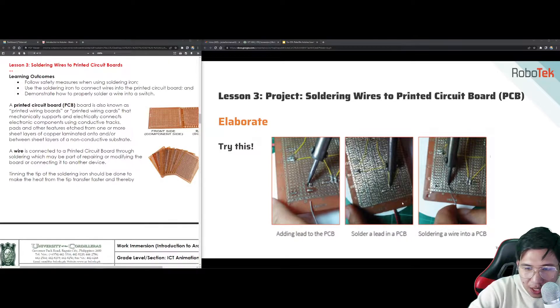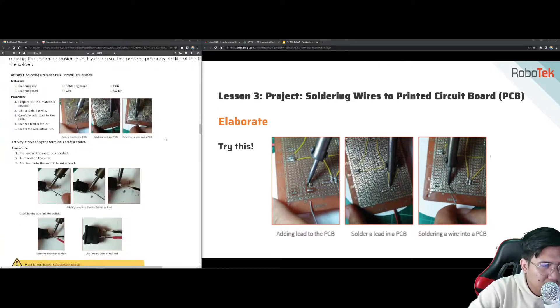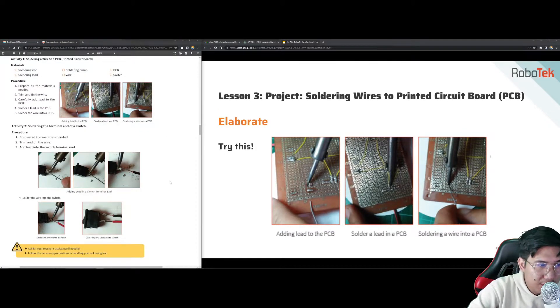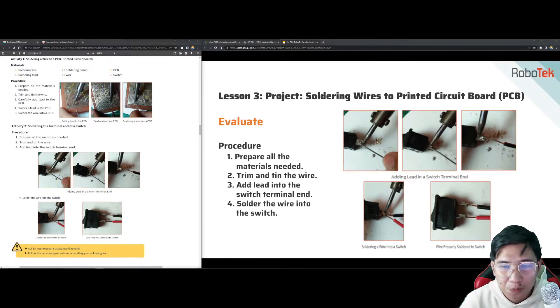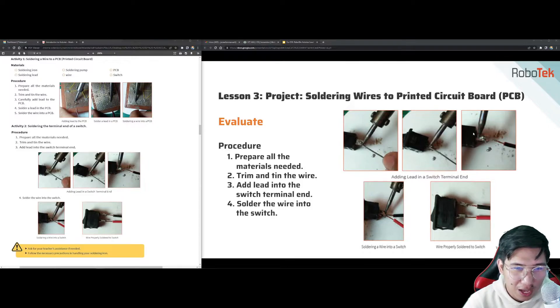Adding lead to the PCB, soldering lead into the PCB, soldering a wire into a PCB — it is very similar to working with a breadboard. This kind of work is for electrical engineering classes. The simple concept is that positive is always connected to positive and negative to negative, for things to work properly. When soldering, use a 60-40 lead ratio — not too much and not too little. The right amount is important.